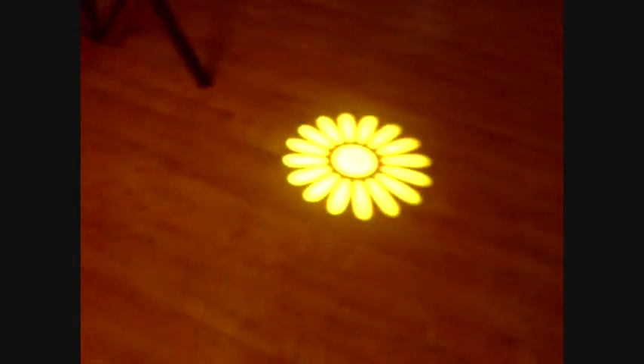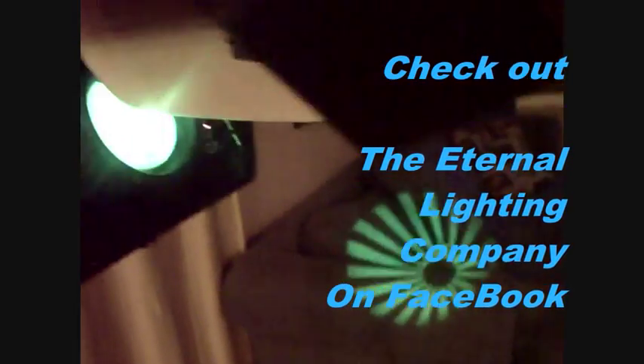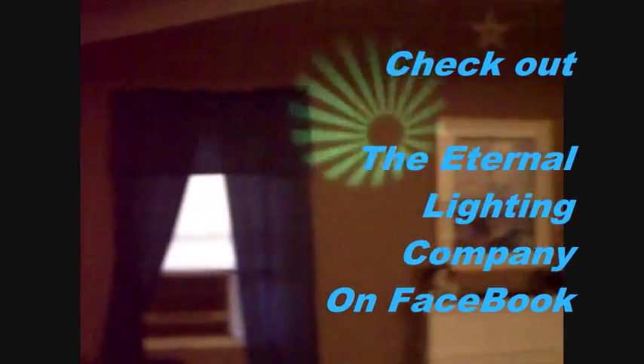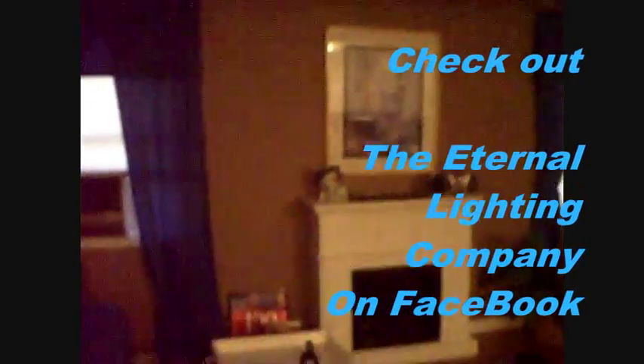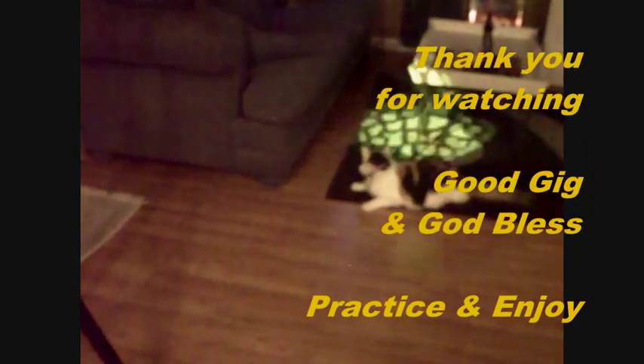Thanks for watching, guys. God bless. Practice and enjoy. See you next time.